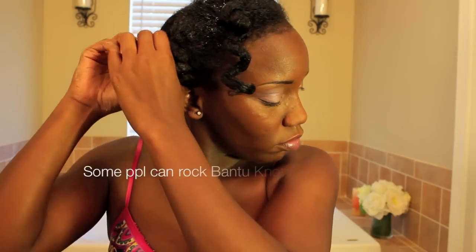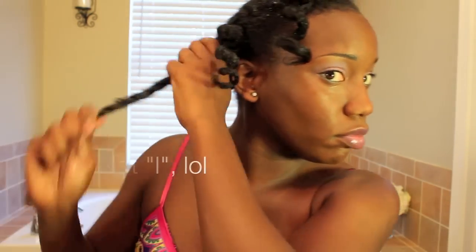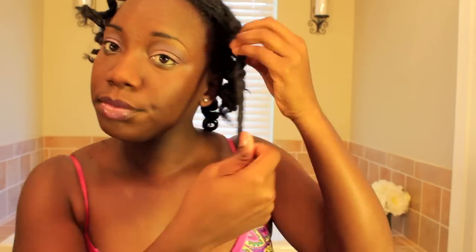If you do have the time to stay at home for a couple of days, or just relax at least one day, it helps because you want to make sure that these are completely dry before taking them down. Otherwise you really won't get that look that you're trying to achieve.